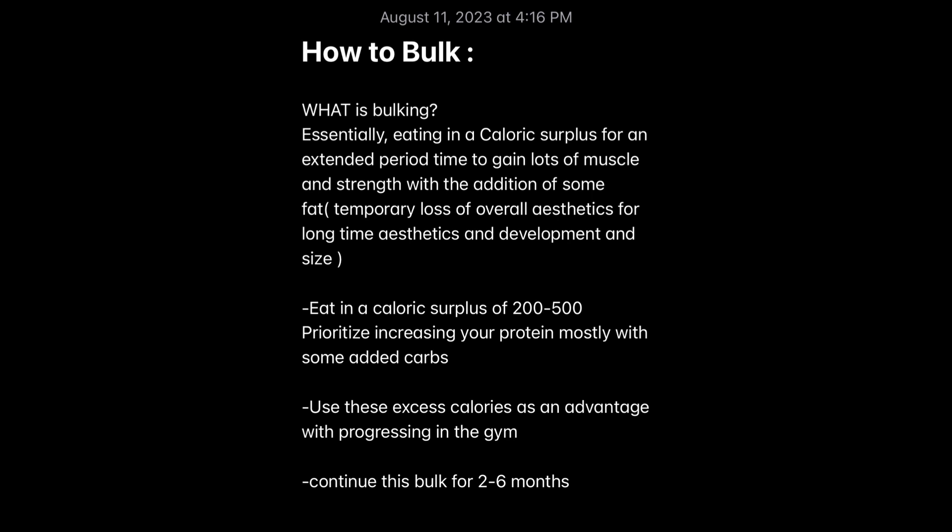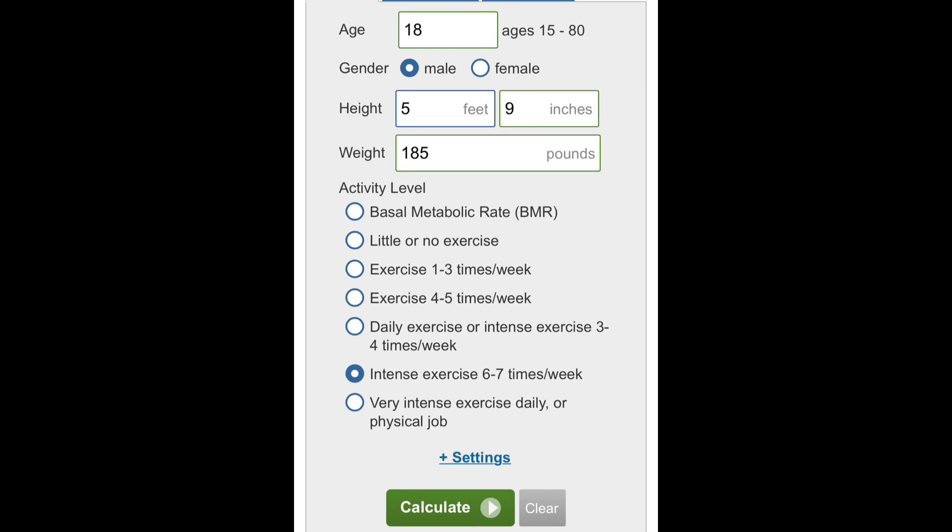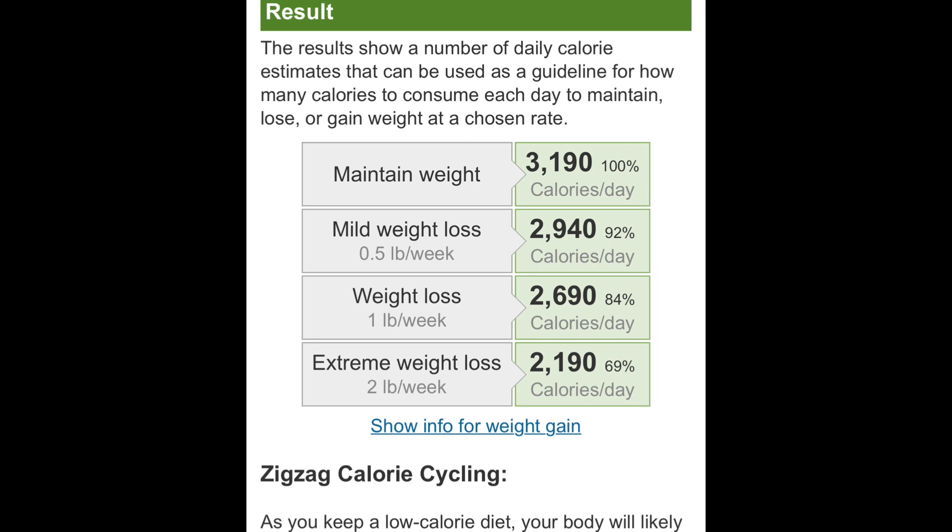So that's what bulking is. Now how do you go about bulking? What you do is type in caloriecalculator.net and it should bring you to this website. You're going to type in your stats — your age, height, weight, how often you plan to lift — and calculate it. It's going to tell you the calories you need to maintain your weight, which is your maintenance calories. I put my stats in and the top result gives my maintenance calories. If I wanted to bulk, I would eat above that maintained weight of 3,190.